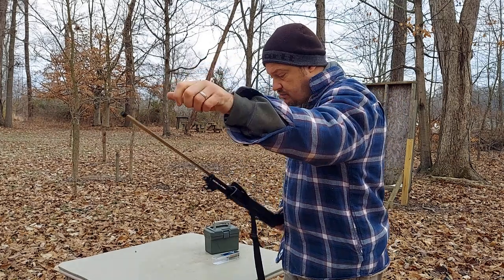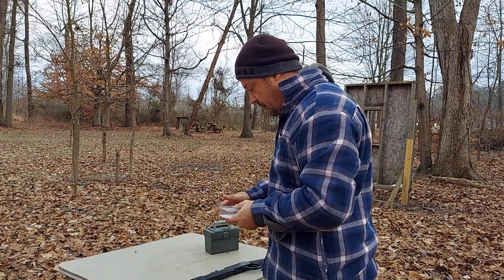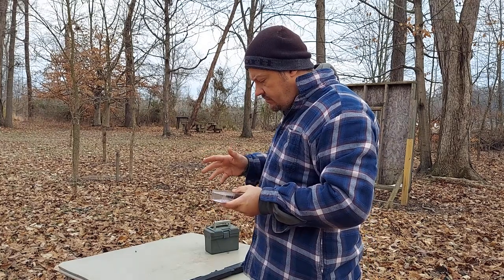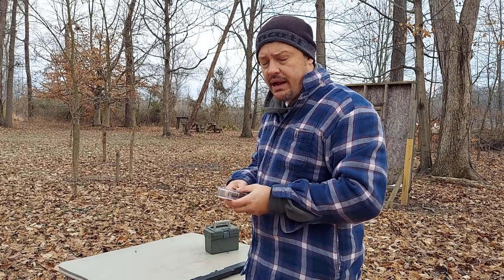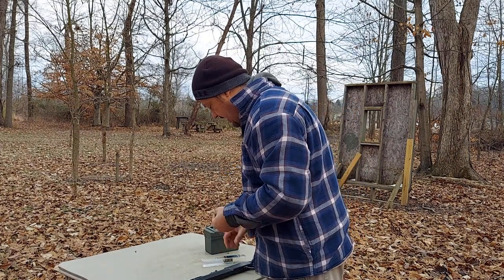So with these being .22 shorts, it should hold actually quite a few of these things. With .22LR it holds right around 15 rounds, so we should be able to get 20 or so, at least, in the magazine on this now.